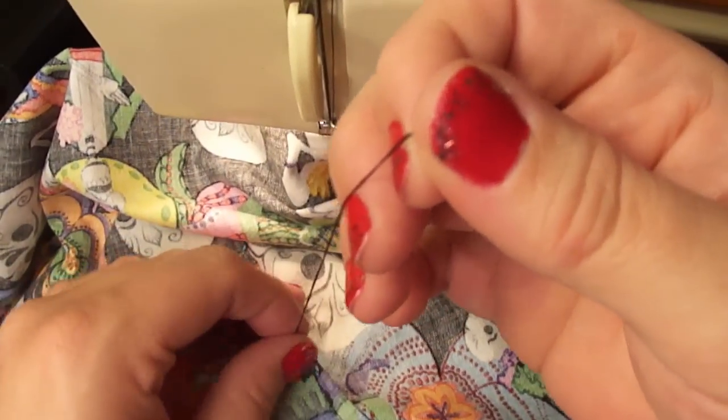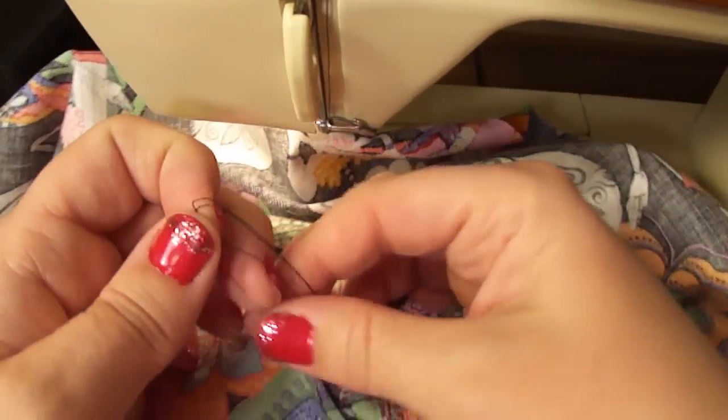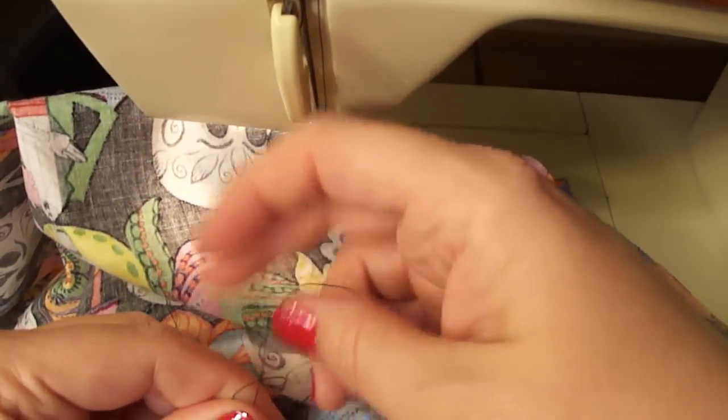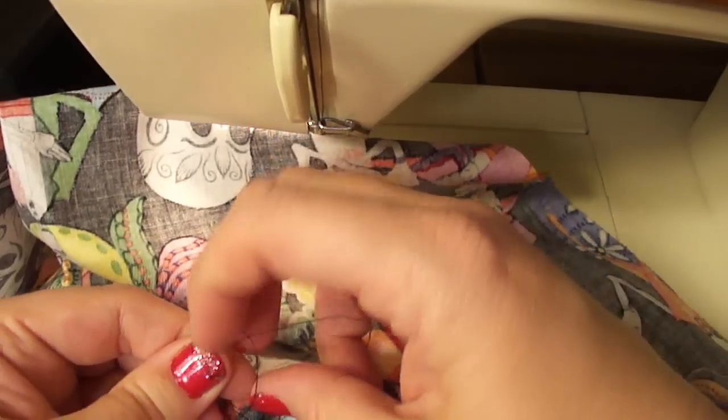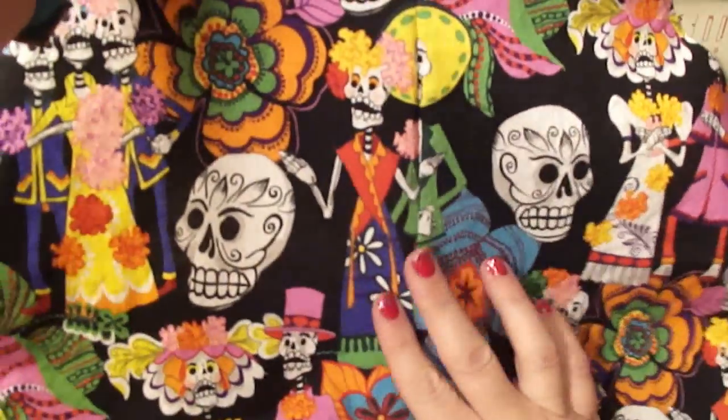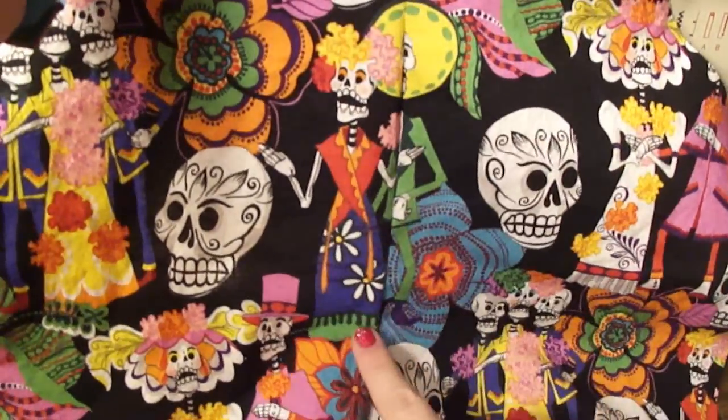And then all I do to tie it off is I take the two threads and just tie it off, just like you would when you were tying your shoes, and I do that about three or four times. And then you have this really nice seam on the apron right here.